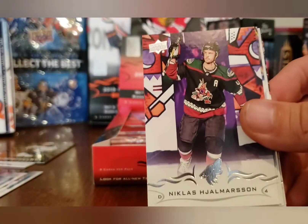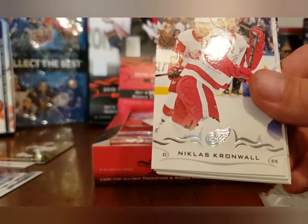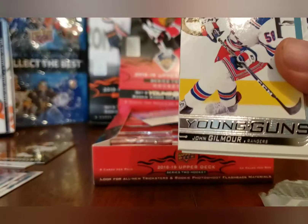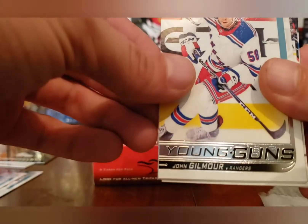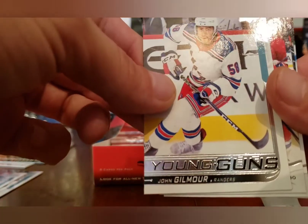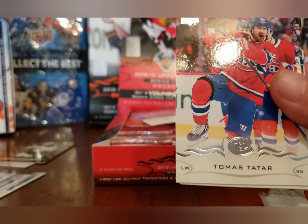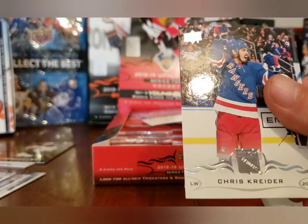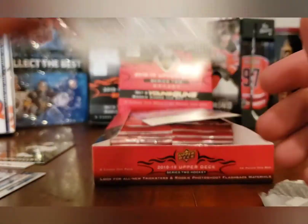Paul Stastny, Nicholas Deslauriers, Nicholas Caamano, and a John Gilmour Young Guns — never even heard of that guy. So far the Young Guns have been pretty rough. Thomas Tatar, Braden McNabb, Chris Kreider, and Tyler Seguin.